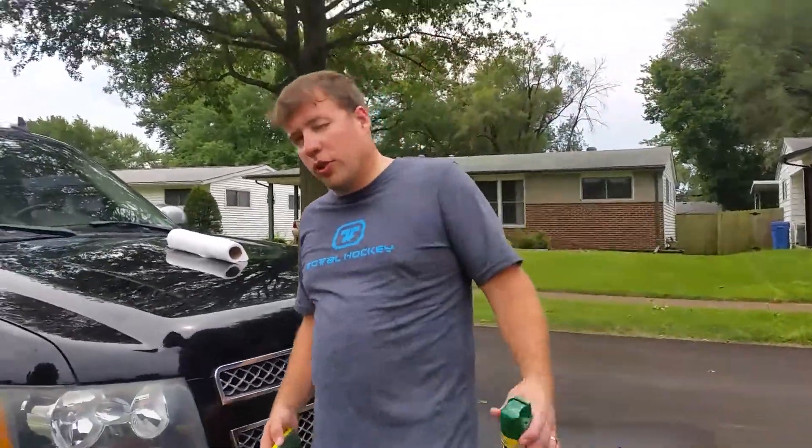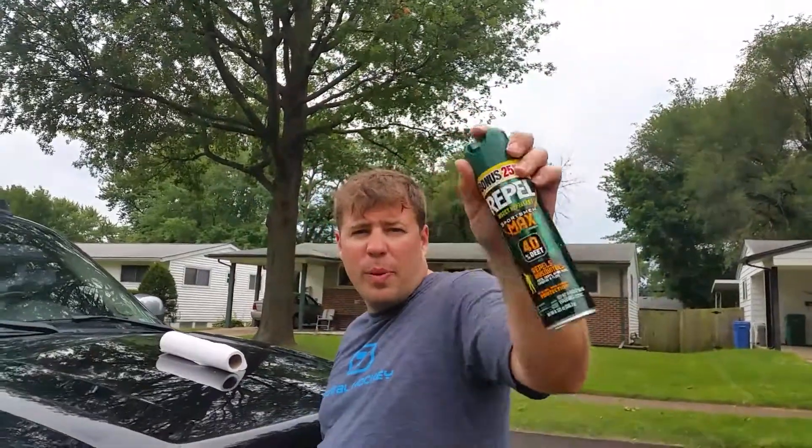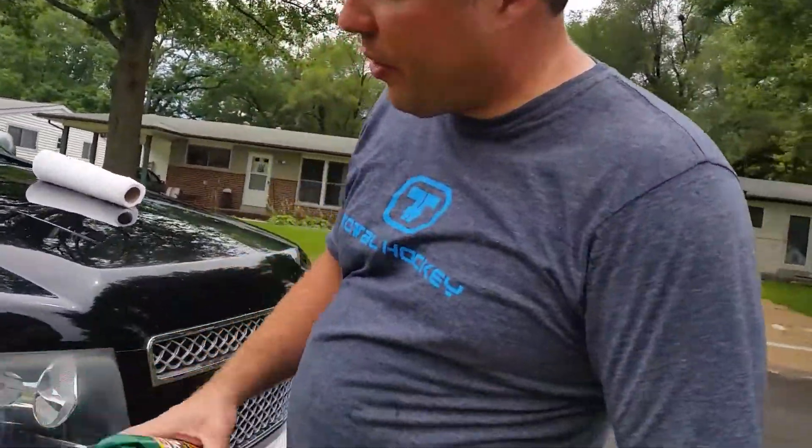RJ, today we're going to show you a little trick involving DEET. Off, Repel, whatever brand you want. 40% DEET.